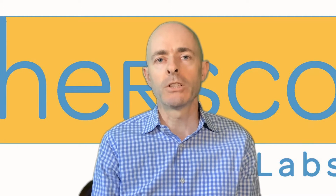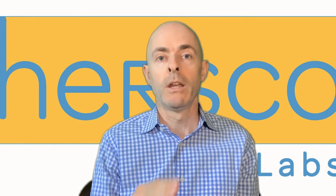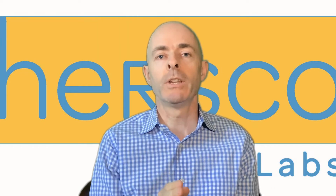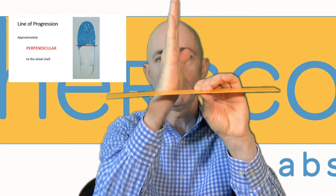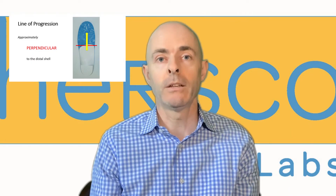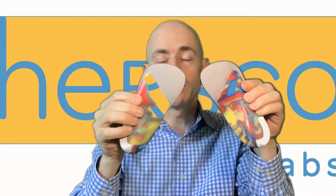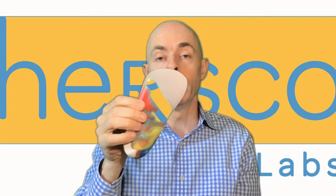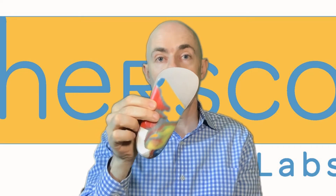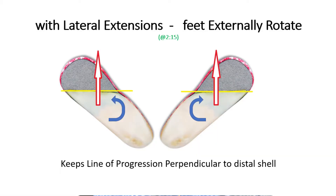One way to consider the positioning of the extension on the gait plate is that in orthotics in general, the line of progression of the body is perpendicular to the trim line of the foot orthotic. In a normal foot orthotic, the trim line is horizontal and the line of progression would be in the vertical direction. So for a gait plate it would be the same condition. If the patient in-toes, their feet and legs will rotate inwards, and in order for them to have the line of progression perpendicular to the trim line of the orthotic, they would need to rotate their feet outwards.